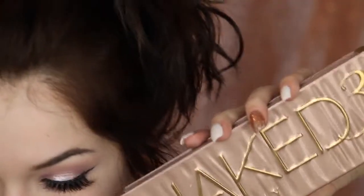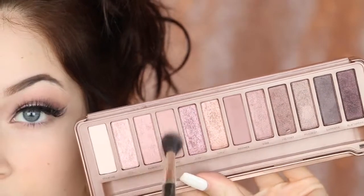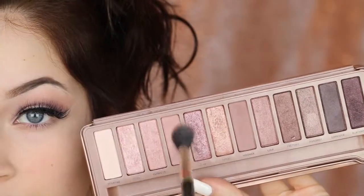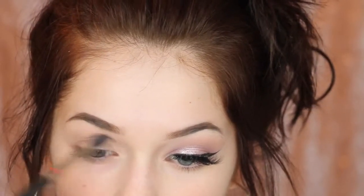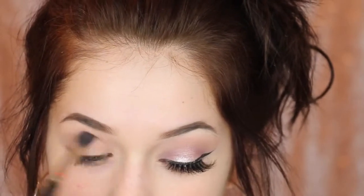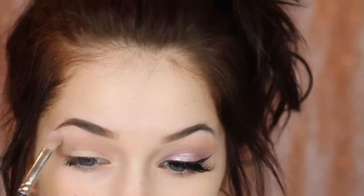My eyelids are primed and my eyebrows are done. I'm going to begin with using the Naked 3 palette and take this shade Liar, which is a light blushing nude, and just throw this in my crease. I don't know why this video is so bright — I thought I had the ISO on auto, but while editing I see that it's really bright and I don't have time to refilm. Anyway, I'm just throwing that in the crease. Then I'm taking the CoverGirl Quad in the shade Blooming Blushes — the light pink — and putting that right over top of the transition shade to diffuse it even more.